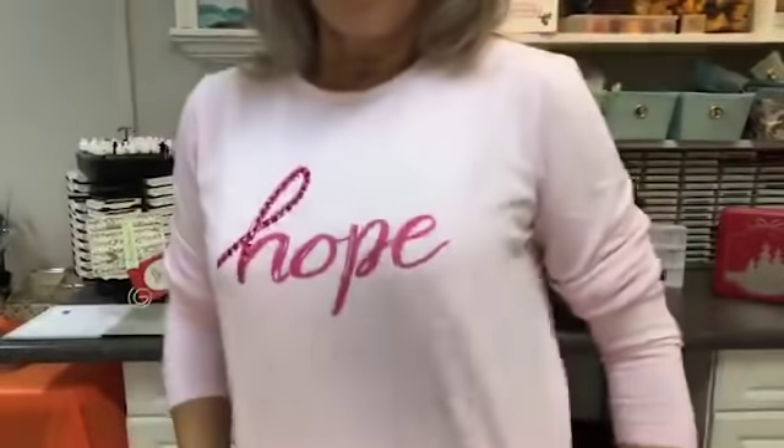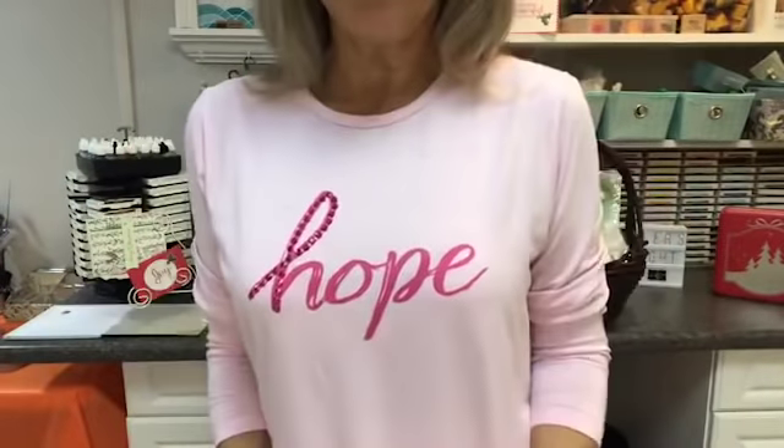So behind me, you see this basket. I want to go into that a little bit. This month is breast cancer awareness, and hence my shirt from Avon. I'm wearing this for a very special girl. She's a very private person, so I don't want to put her name out there. It is a family member.